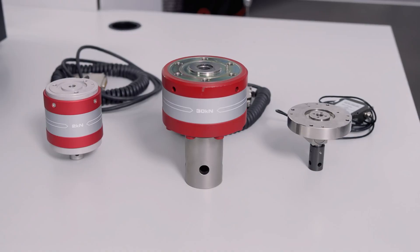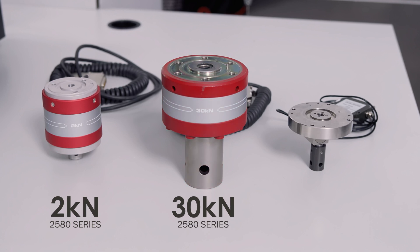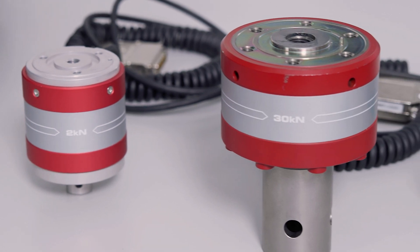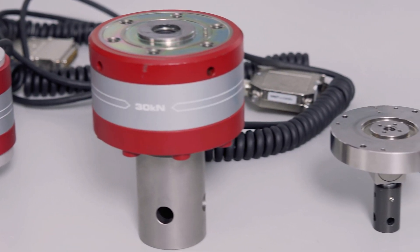To start with, I want to take a second to show what these load cells look like. On the table here, we've got two of our 2580 series load cells, a 2kN and 30kN. We've also got a 50N load cell from the 2530 series. As you can see, they look slightly different, but they all have the same general connection design.